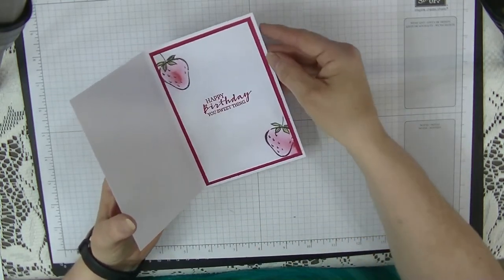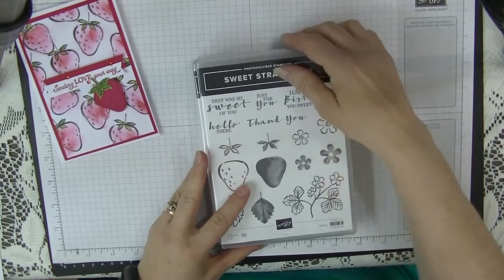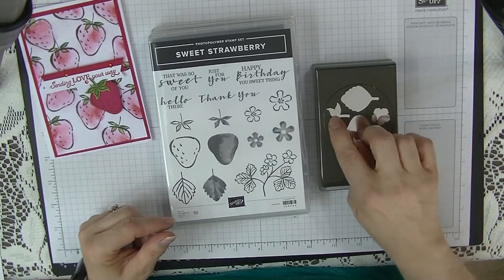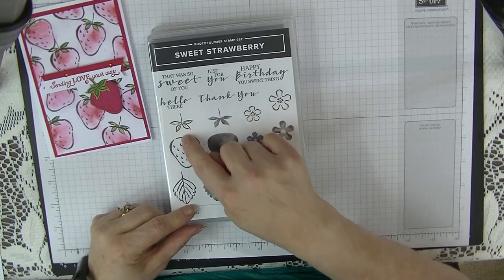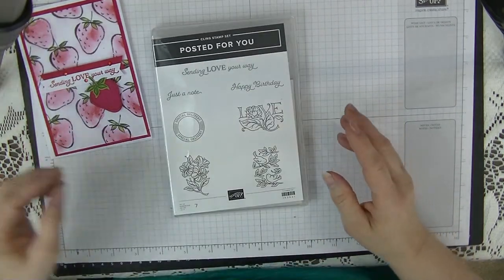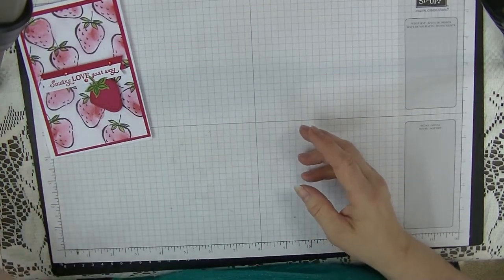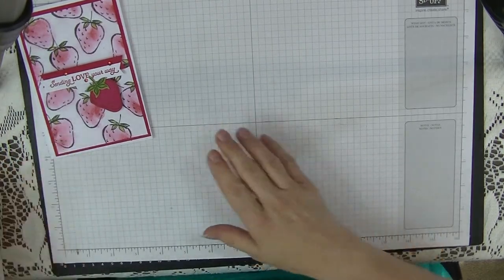The inside has some more strawberries done with real red and white cardstock. We're going to be using two sets: the sweet strawberry set, which is a bundle — if you buy the bundle you get 10% off. We're going to use the punch for the strawberry and the stalk, along with 'Happy Birthday You Sweet Thing' from that set, and 'Send Love Your Way' from the Posted For You set in the annual catalogue. I'm also going to use some of the holiday rhinestones from the annual catalogue.